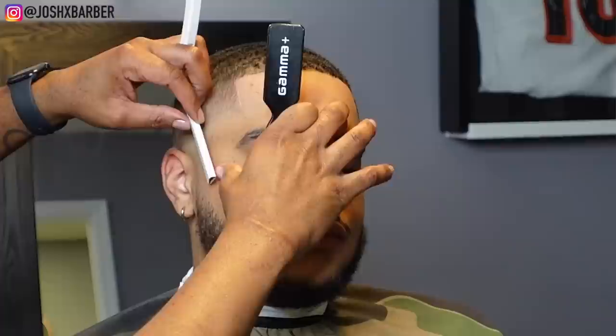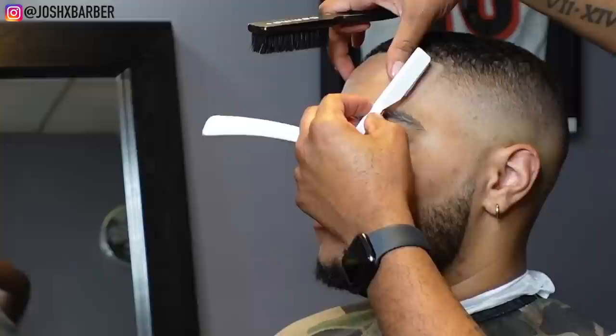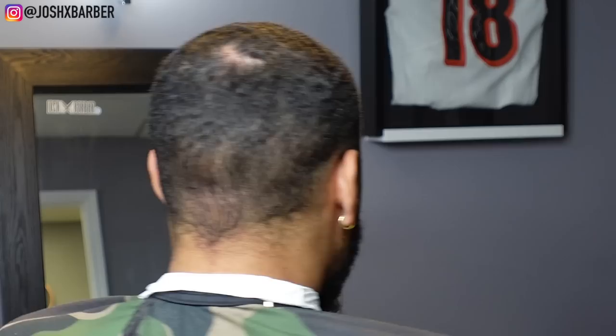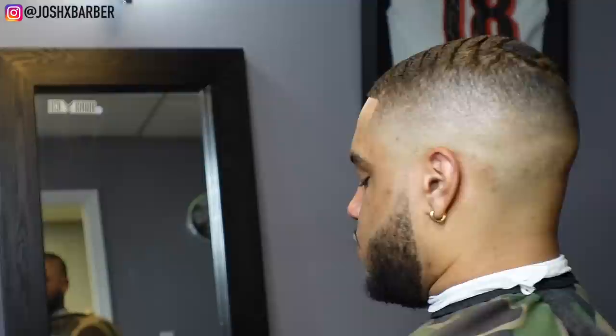My guy is all lined up from the hairline all the way to the beard. I came behind it with the razor to make sure it's sharp to a T — smooth all the way to the skin. All natural cut, the fade came out crazy and the waves are popping on top. Hope you guys enjoyed this video and learned something — I love giving out free game. Leave a thumbs up, drop some comments, subscribe to the channel, turn the notification bell on, and follow me on Instagram at joshxbarber. Peace.